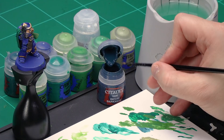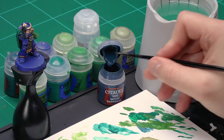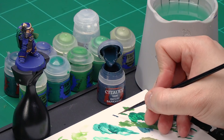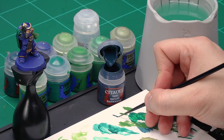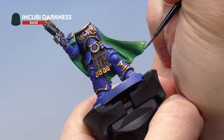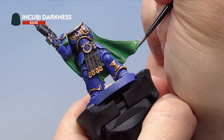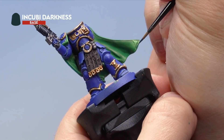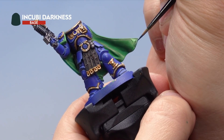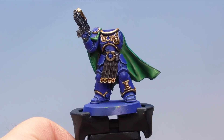Up next, grab a pot of Incubi Darkness and paint the keyline around the very bottom and edge of the cloak. Use your absolute smallest layer brush, thin the paint with a touch of water to ensure a nice point, then very carefully pick out the keyline all the way around the bottom of the cloak — super fine, all the way around.